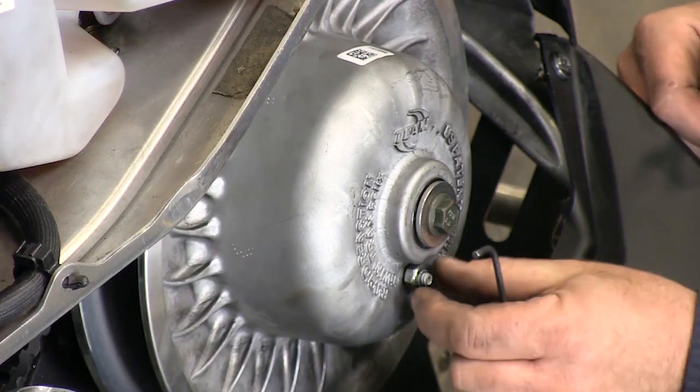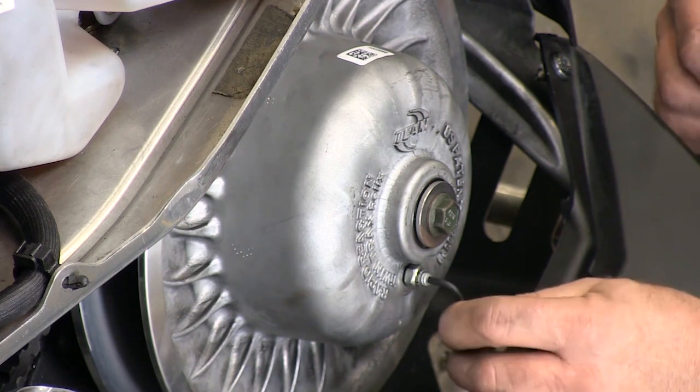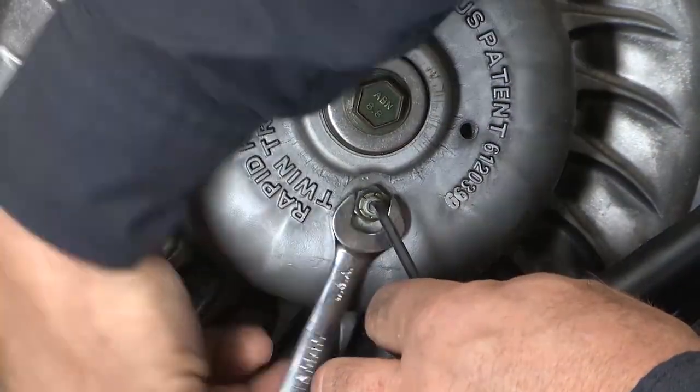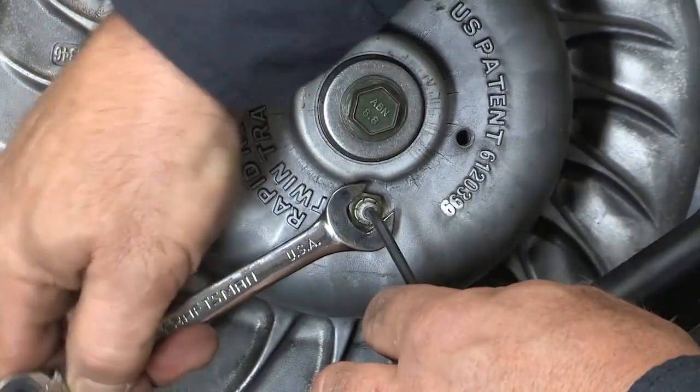Once you're finished you need to tighten your jam nut, but what's very important is that you insert the allen wrench first to hold your adjustment and then tighten the jam nut. If you just tighten the jam nut you're going to turn the adjuster at the same time and you'll throw your deflection off. Just a few simple steps to make sure that belt deflection is correct and your sled will perform at the top of its game.